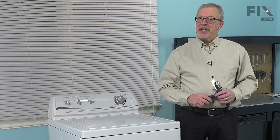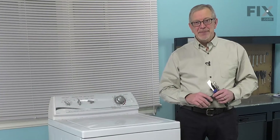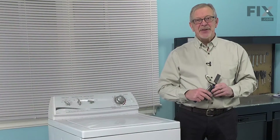Hi, it's Steve. Today we'd like to show you how to change the water valve on your washer, and it's a really easy job. All we're going to need is a quarter inch nut driver, a putty knife, and a pair of slip joint pliers. Let me show you how we do it.